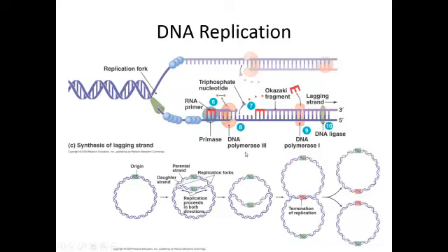DNA polymerase 3 does the bulk of the polymerization. Remember that DNA polymerase can only go from 5' to 3'. Up here, 5' is at one end and 3' is at the other, and the DNA polymerase is going in the direction of the replication fork. We have an RNA primer here, and as the DNA polymerase goes, it just keeps having open track ahead of it.